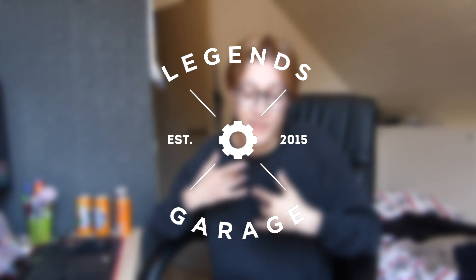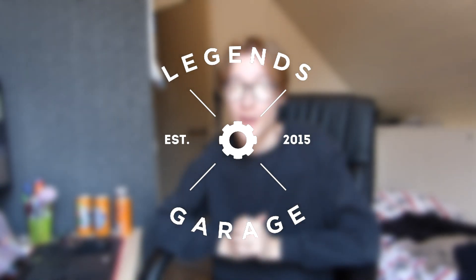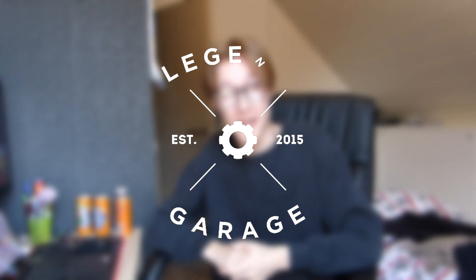Hey guys, my name is Legend and welcome to my YouTube channel. Excuse my extremely dirty room, but that's besides the point. As some of you might know, tomorrow I'm leaving on my road trip and I want to mount my cell phone somewhere to use it as a GPS.